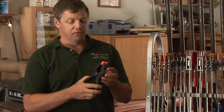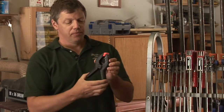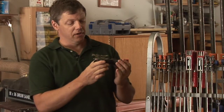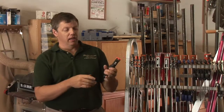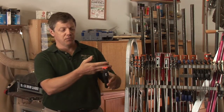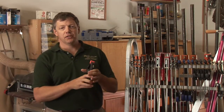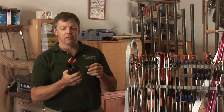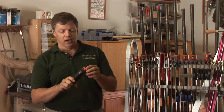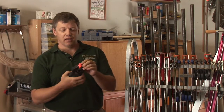Another clamp that I use quite frequently is a spring clamp. It's based on the same theory as a clothespin, but it's a lot sturdier — there's a large spring in the middle. You can just squeeze them open, put your piece in there, and lock them shut. Not a lot of pressure, but they're great for a lot of little things and holding things in place while you make your different setups and things of that nature.